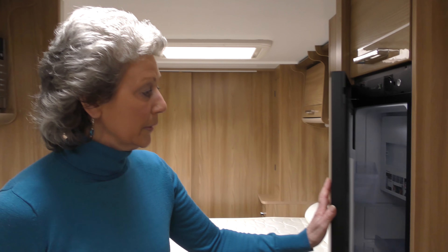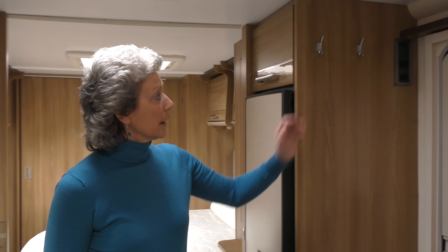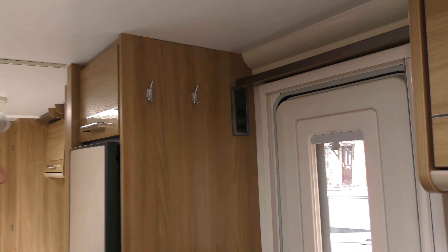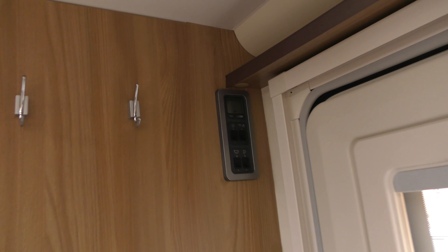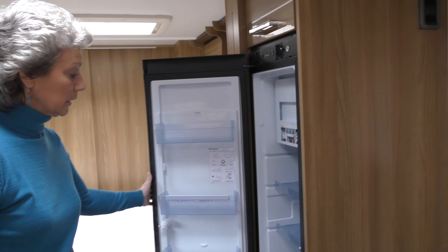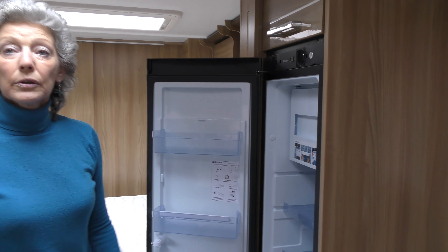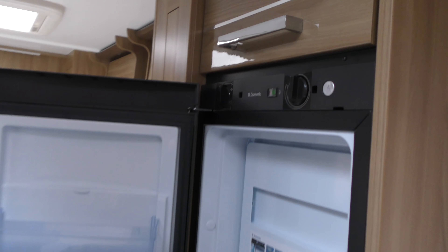So I'll shut the door for a moment. I've come into the caravan and switched the electricity on at the door. And then I come to the fridge, and I'm going to set the dial for 240 volt electric.